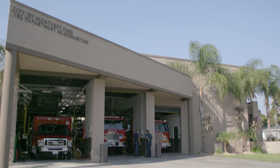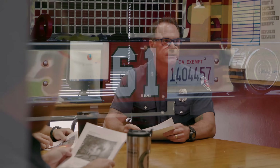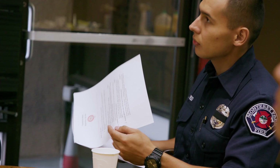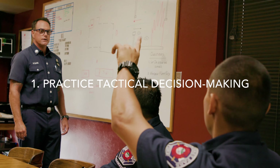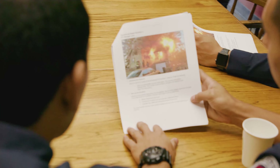Let's join Monterey Park Fire Department's Engine 61 as they participate in the drill. Begin by discussing several structure fire scenarios. As a group, practice making the tactical decision of whether transitional attack is appropriate for each incident. Identify the conditions that help you know when this tactic can be effective and safe.